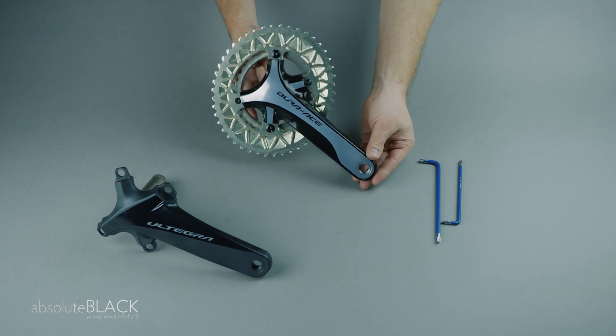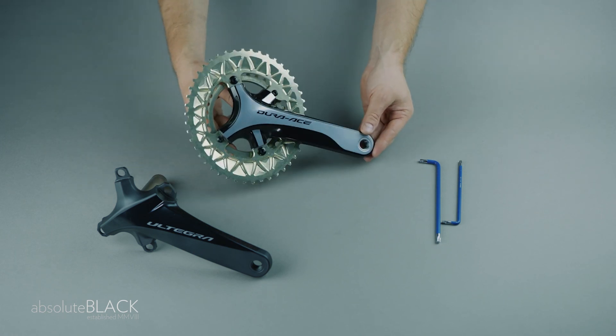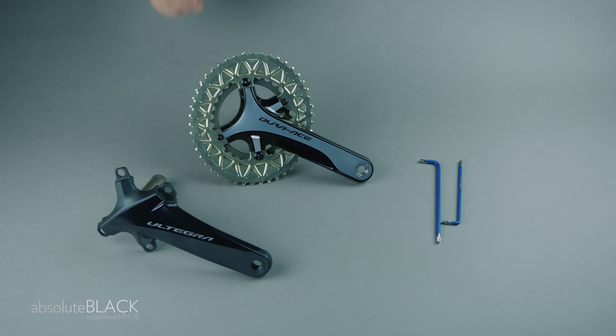Do the bolts up and you're ready to ride. Try an oval and never look back. Absolute Black.